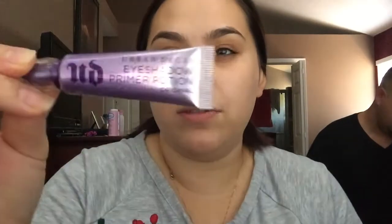I like to start with priming my eyelids. I use the Urban Decay Primer Potion — I've used this for so long. I just put a little bit on each eyelid, then take my ring finger and blend that all in. I'm using the Kat Von D Shade and Light eye palette today.